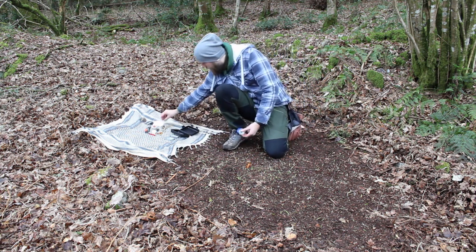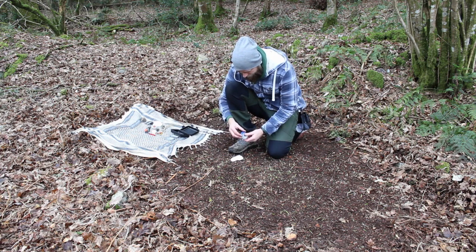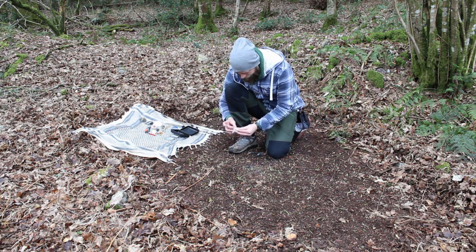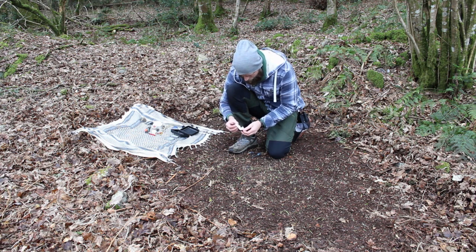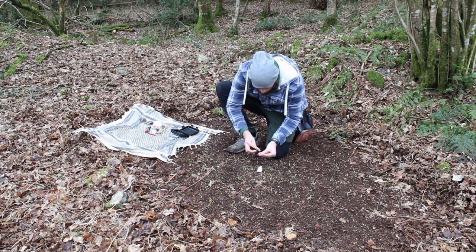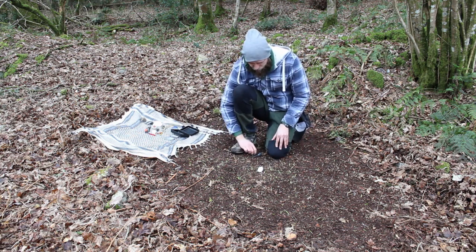Now this is where the Vaseline comes in. I'll use another piece of cotton wool to demonstrate the difference — separate it out, take a decent-sized globule of Vaseline, pop it into the cotton wool, fluff it up a bit, get it all worked in, then pop it down and strike a spark into it. You should see it burns for considerably longer than the plain piece, which is pretty much already gone.